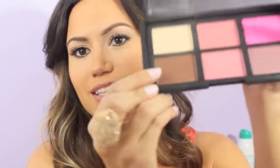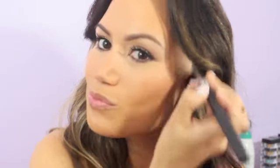I'm going to be taking my favorite bronzer, NARS Casino, right here with my Sigma F40 brush and just doing a little bit of contouring. Make sure to get my forehead.